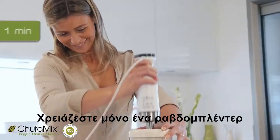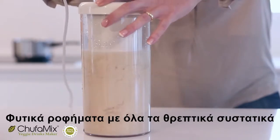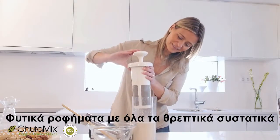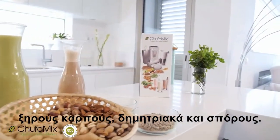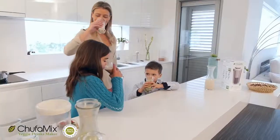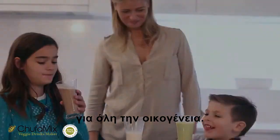You just need a hand blender and your Chufa Mix. Veggie drinks with all their nutrients, with authentic and different flavours from any nut, cereal or seed. Chufa Mix Veggie Drinks Maker — veggie drinks for the whole family.